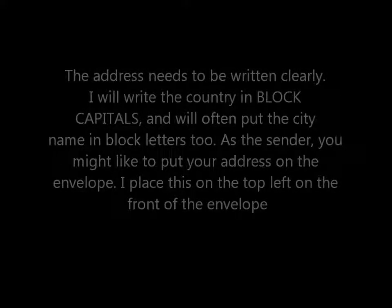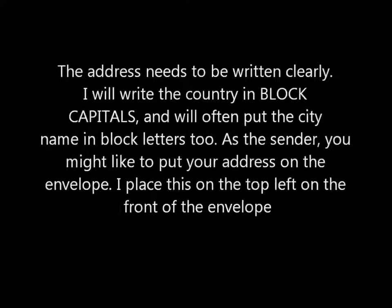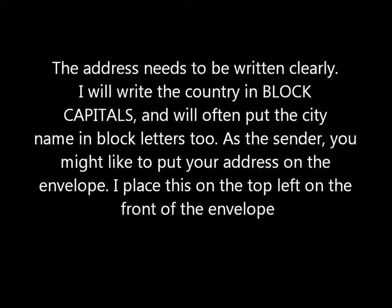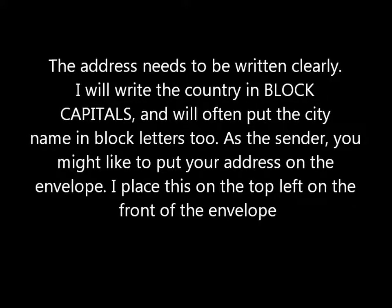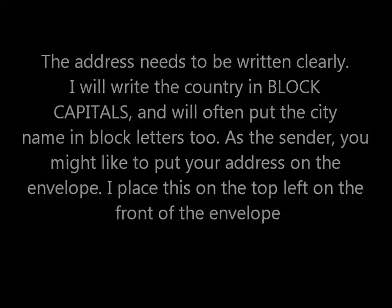The address needs to be written clearly. I will write the country in block capitals and often will put the city name in block letters too. As a sender, you might like to put your address on the envelope. I place this on the top left on the front of the envelope.